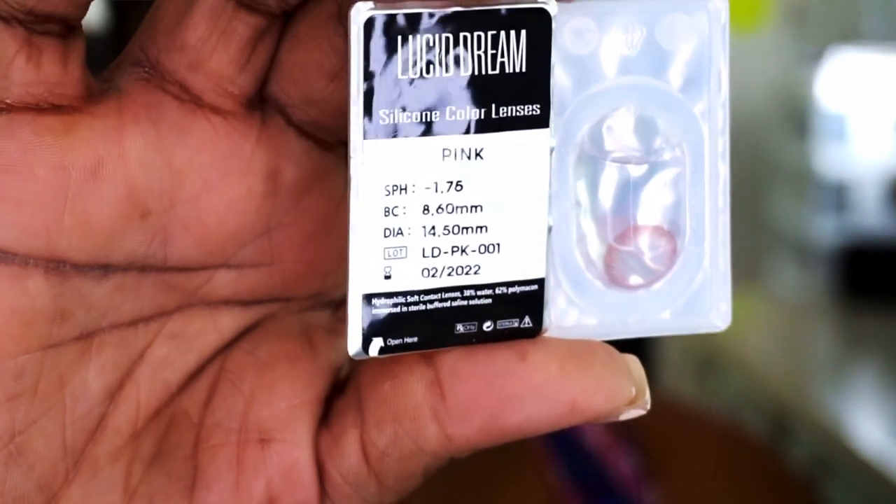A lot of times people would be like, 'Pink contacts, purple contacts — that's a little extreme.' But contacts are just like makeup. Just like wigs, weave, braids — whatever it may be. It's just a way for you to express yourself. You want to change up your look from day to day. You throw on a different wig, a different color, get your hair done — it's just your personal way of expressing yourself. The way you choose to do your makeup, playing with colors, textures, glitters — it's just you expressing yourself.